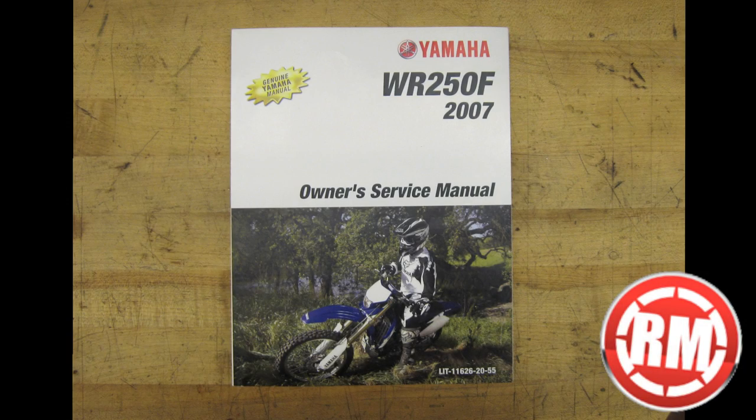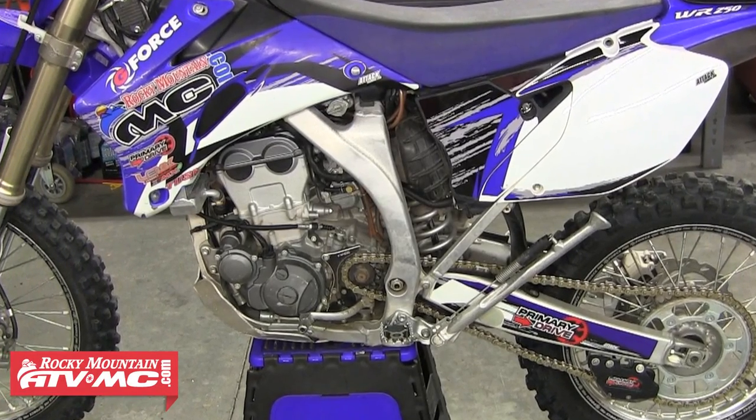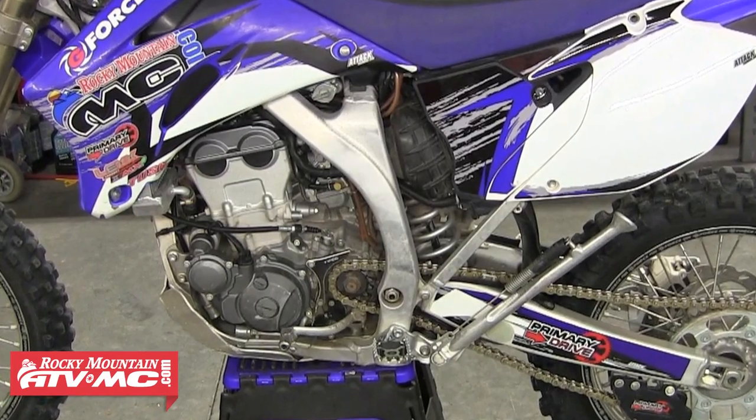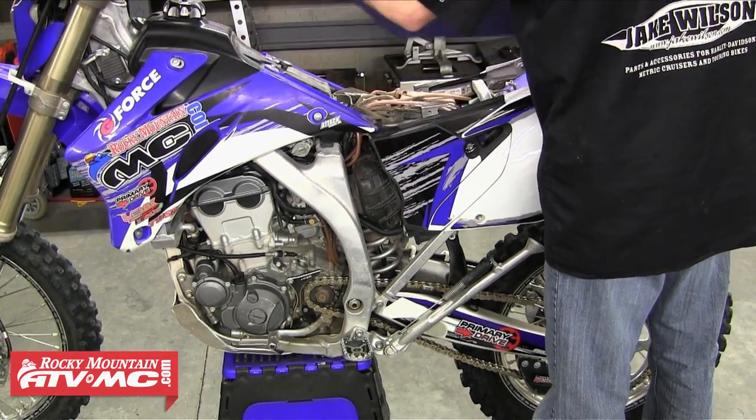We're going to need a few standard tools and then our service manual for this job. It's very important that you start with a clean bike — that way when we're doing this rebuild no dirt or any other particles fall into the motor. The first part of this rebuild is we need to just get everything out of the way so we can work on the motor.